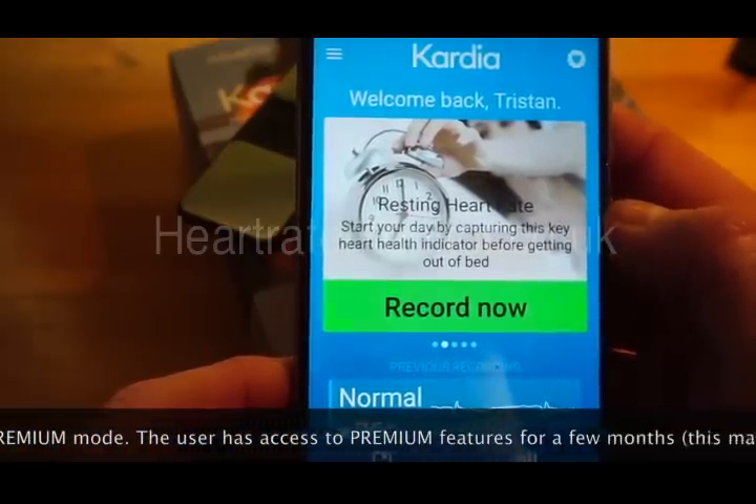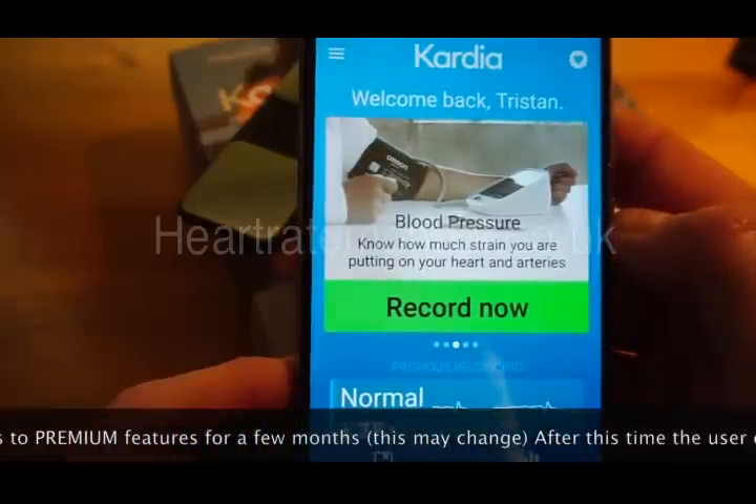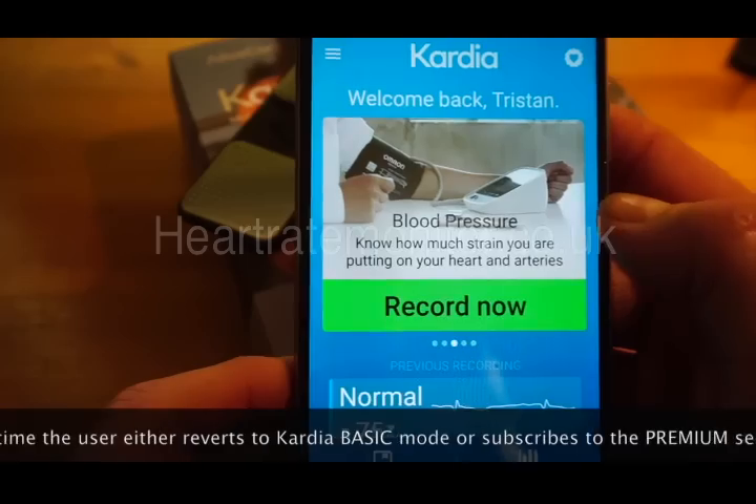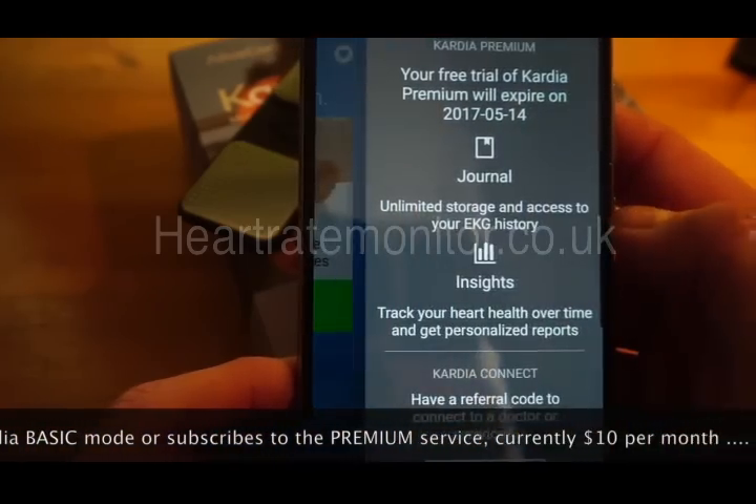So resting heart rate is a useful thing to measure. The device is also compatible with certain Omron blood pressure meters, which I don't have here.